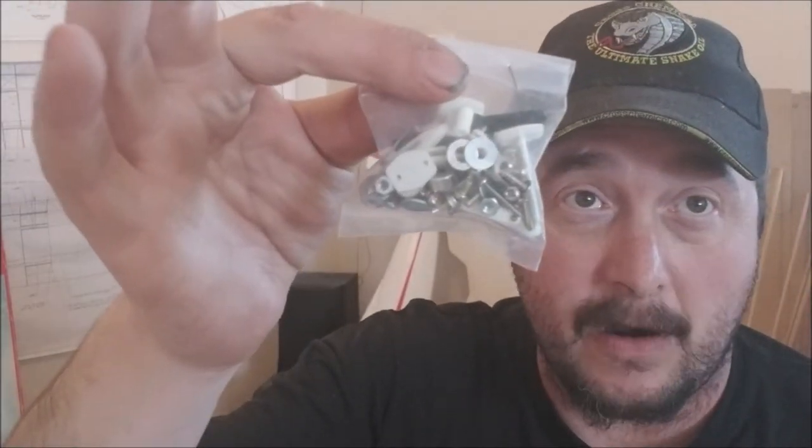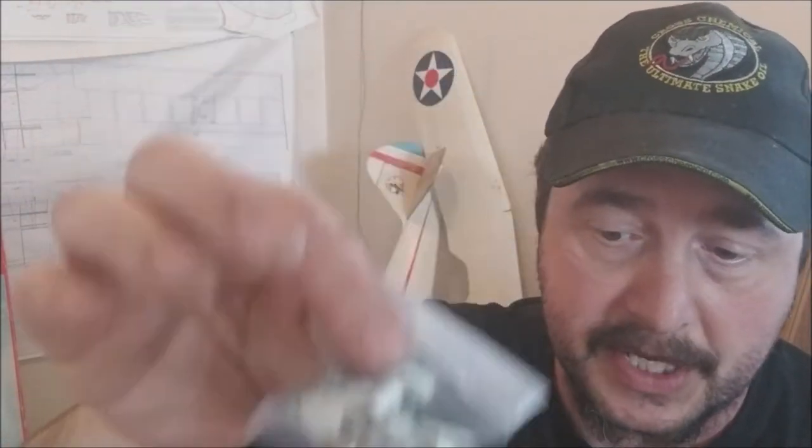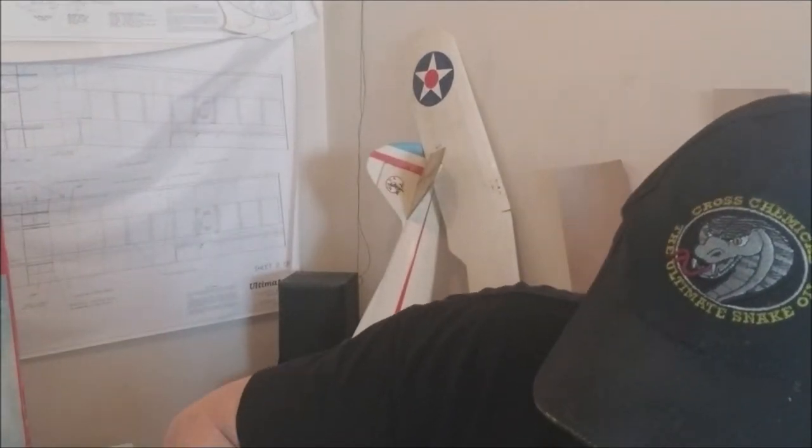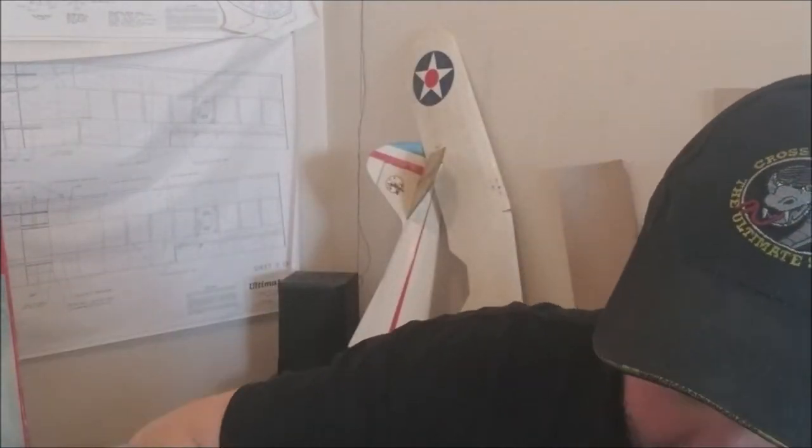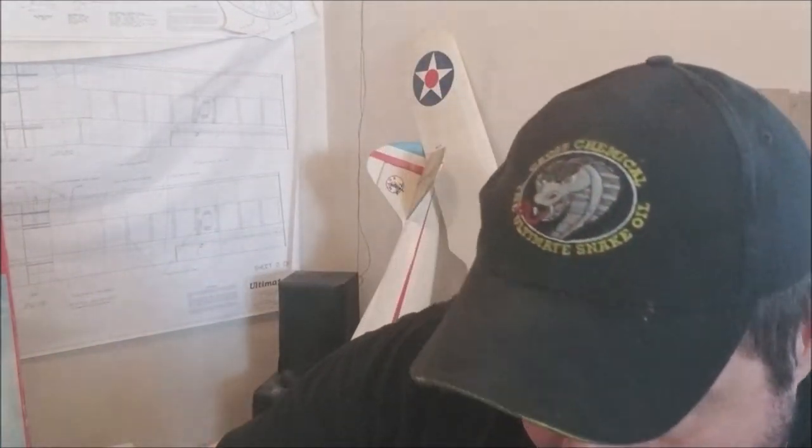We have our nose wheel strut — it's got that spring on there. I'm not real sure why they put a spring on there because it's like a 400-pound compression, but it's there. And of course all of our tiny hardware — this is critical, don't lose any of it. We also have our hardware for our fuel tank, and they included a spinner. All the screws for that stuff are actually inside the hardware bag.